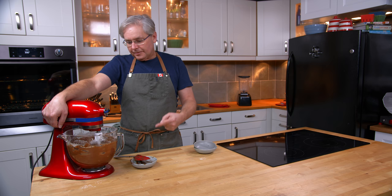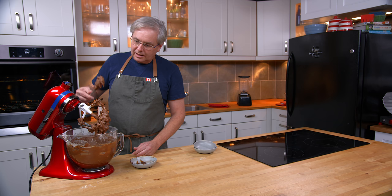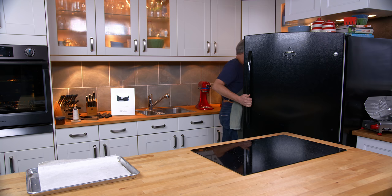This batter is about the consistency — and I said batter because it is the consistency of batter. It's not quite a cookie dough; it's got the consistency of a brownie batter. I don't know if that's good or bad. Let's stick it in the fridge for 20 minutes or so just to get it to firm up a little bit, and then we'll come back and bake them.